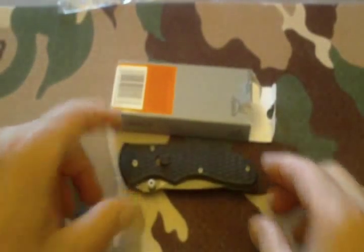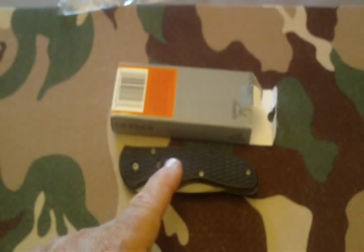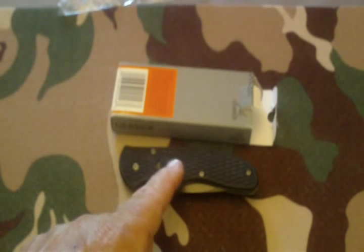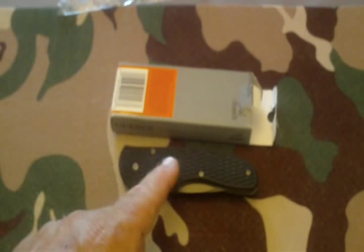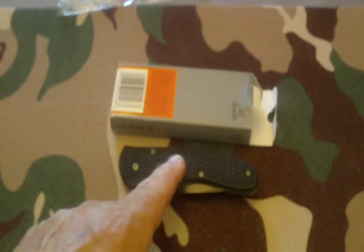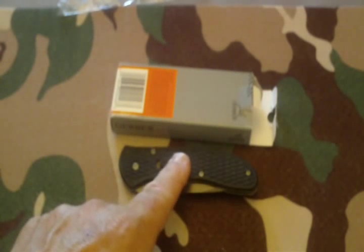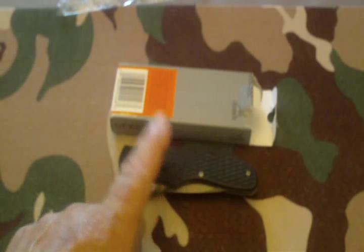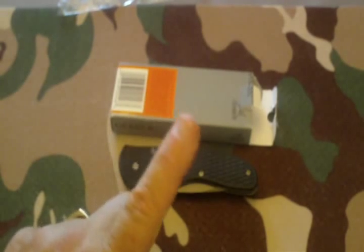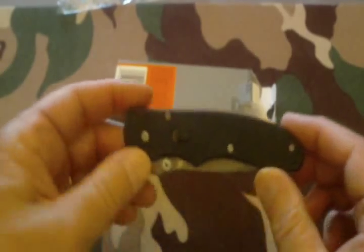Before I go too far, I want to give a big shout out to Anthony at the local Walmart. He works in the sporting goods department with the knives and ammunition — he's extremely helpful. When I was in there, he said, 'WC, take this knife home, you're gonna love this thing, it's a really great knife.' Anthony didn't lie — this is a really nice knife, and there's a little bit of history with it.